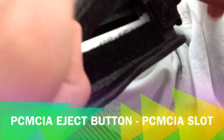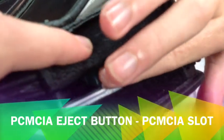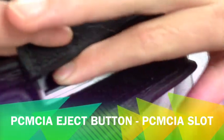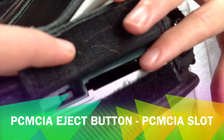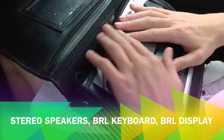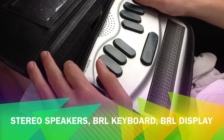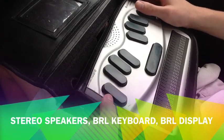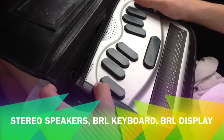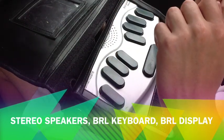On the right side we've got a PCMCIA card slot, which can take adapters for a bunch of different cards, and then the card eject button to eject the PCMCIA card. That's the basic hardware on the sides and back. Looking at the top, you have the Braille keyboard, the speaker, and the Braille display. The Braille display has 32 standard Braille cells — you can get different models with 18 or 32 cells. The Braille keyboard is standard — 6 dots plus a space bar — and on the left and right you have backspace and enter keys, which can change functions slightly based on what you're doing.